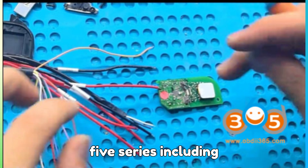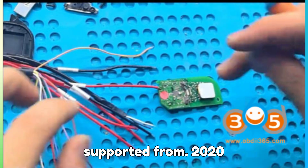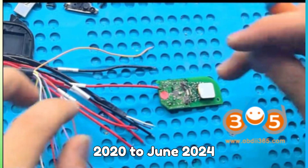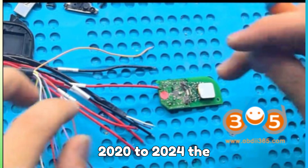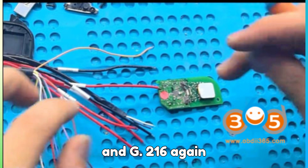The 5 Series, including G30, G31, G38, and G60, supported from 2020 to 2024. The 6 Series, G32, spanning July 2020 to June 2024. The 7 Series, including G11, G12, and G70, for 2020 to 2024. The 8 Series, covering G14, G15, and G16, again 2020 to 2024.